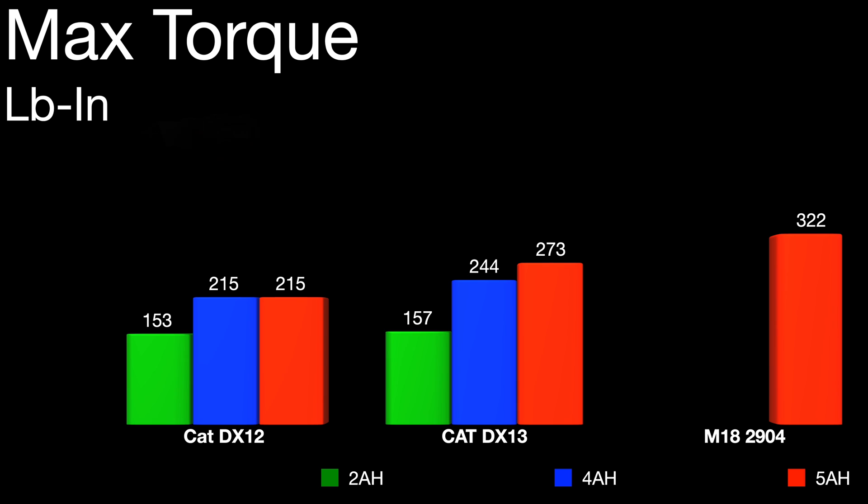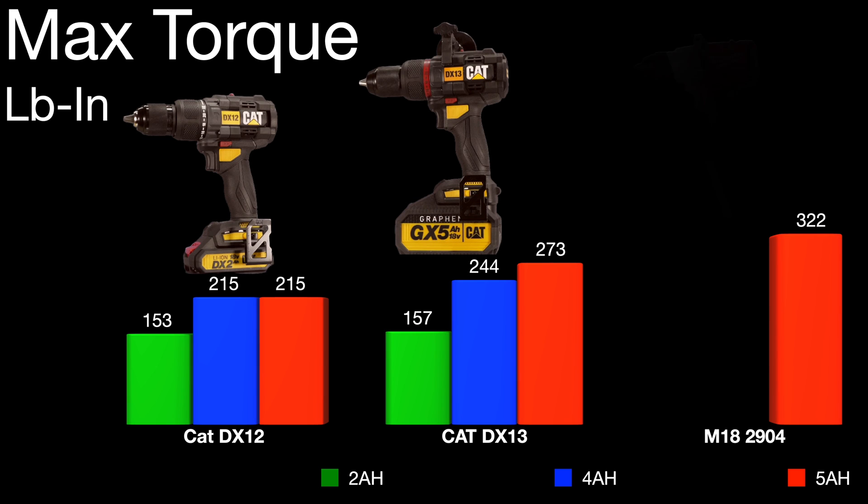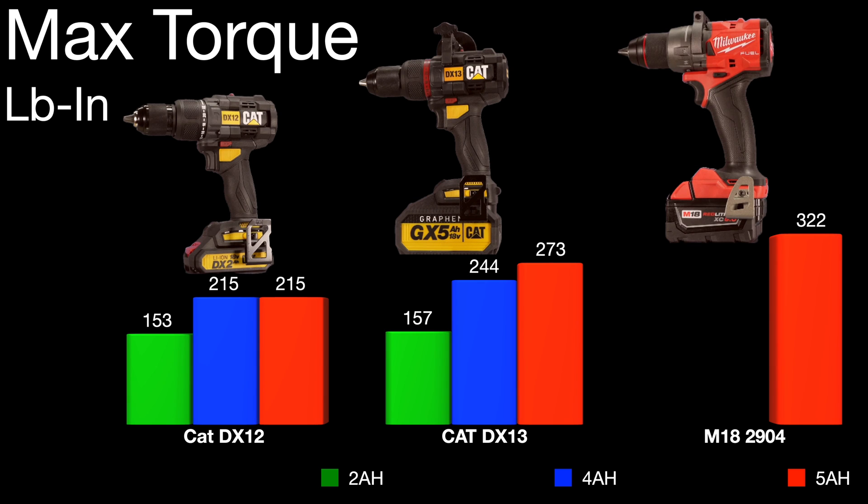Torque-wise, same story. Interestingly, using the 5 amp hour graphene battery on the DX12 showed no gain over the 4 amp hour.